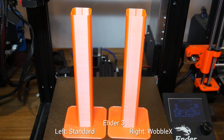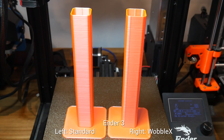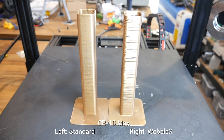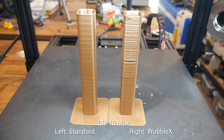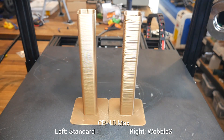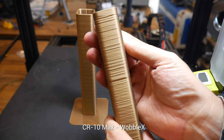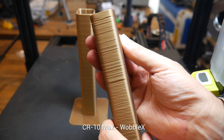Next up, the Ender 3, and this one didn't go so well. The uneven layer stacking is there just as before, but there are some new horizontal bands that weren't present on the standard print. I've had this printer for a long time and it's done many hours, so potentially the lead screws might need replacing. Here's the CR10 Max back-to-back, and this is when I knew something wasn't right, because the version with the Wobble X on the right was vastly inferior to the original, with several new bands where the Z-axis had not been moving smoothly at all.